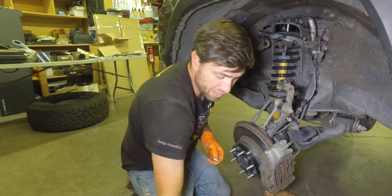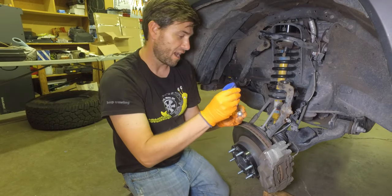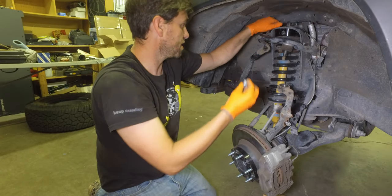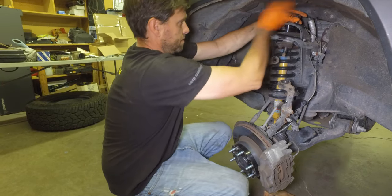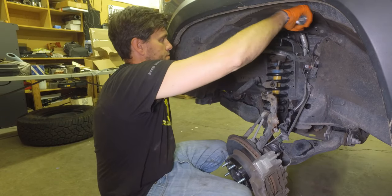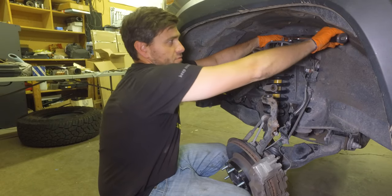Now we're going to use the provided hardware — it comes with a bolt, a lock washer, and a regular washer. We're going to add Loctite to that as well; just don't want these things to come apart. It might help to have your buddy press down so you can rearrange things a little bit. Now that we've cinched everything down, we're going to torque it down to 47 foot-pounds, just like we did with the other ones.